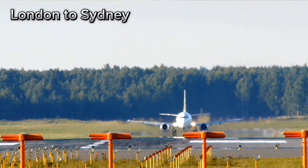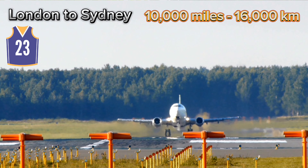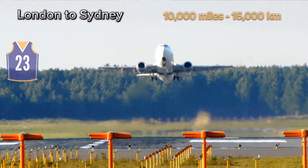Fully charged, the buds will give you 6 hours of continuous playtime plus 21 hours with the case, and that is with active noise cancellation turned on. So they should easily last you on a flight from London to Sydney, Australia, which is around 23 hours and some 10,500 miles in terms of distance. And the best part is you will still have some juice left over once you get there.